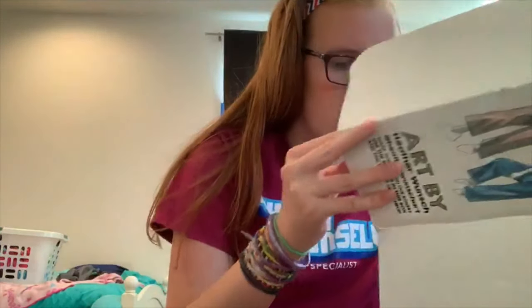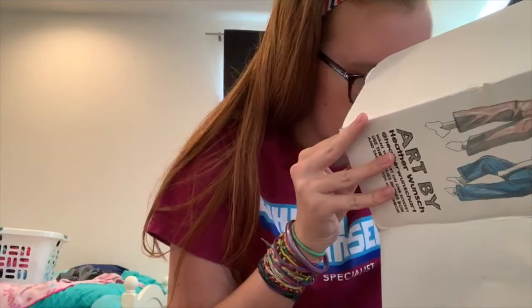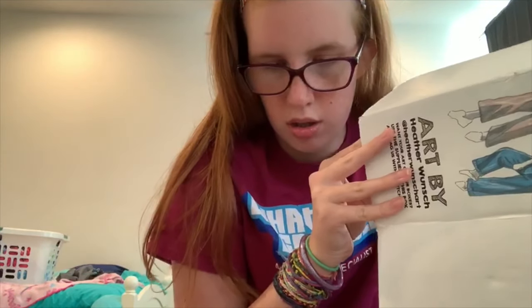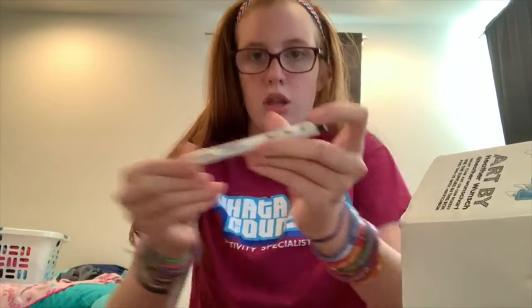And then I got a King of Art Inking Brush Pen — it's right here.